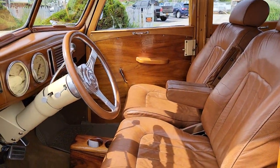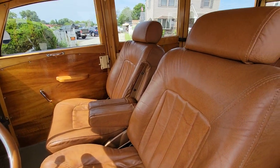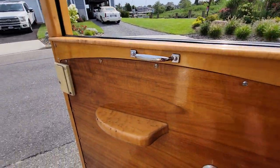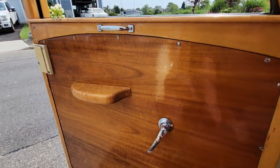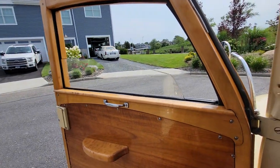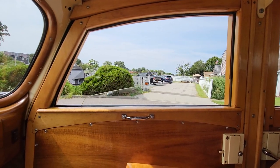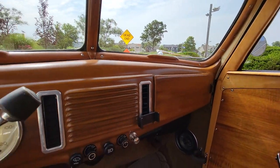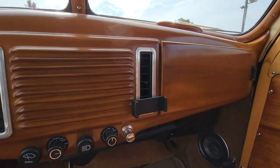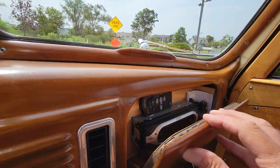Nice to have everything old school but all new on the inside. These are reclining buckets — they move manually. Really cool bird's eye maple at rest. Windows right here. It's got AC but the air conditioning pump needs to be replaced. Custom stereo in here, got 6x9's in the back and an amplifier.